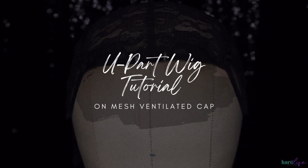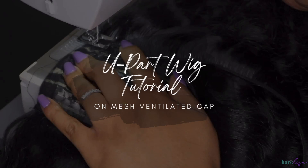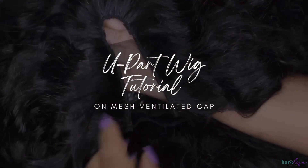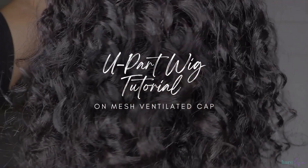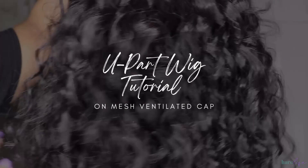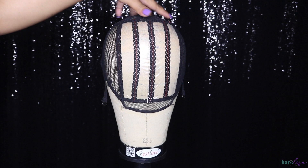Welcome back to my channel! If you're new, make sure you hit the subscribe button and turn on the notification bell so you'll be notified when I upload. Also follow me on Instagram at The Hair Life and The Hair Life Official. Today I'm going to show you how I made this U-part wig on the sewing machine — super quick and easy on this mesh ventilated cap. I have mesh ventilated caps available for wholesale as well as adjustable elastic bands, so check my description box for links.